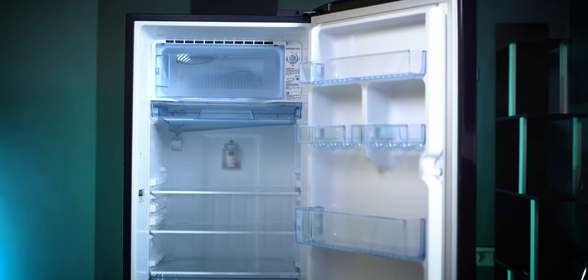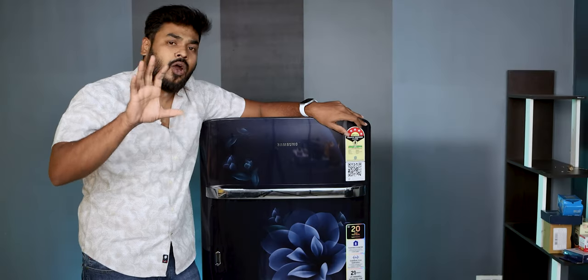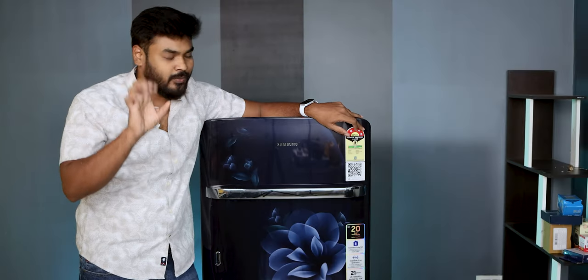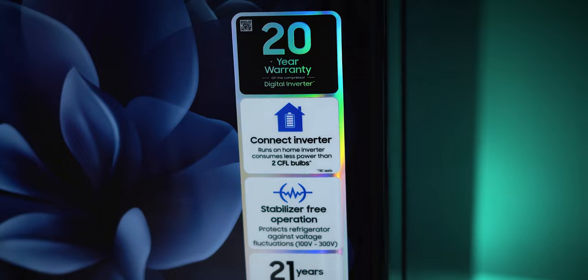You can use the interior well with 189 liters of space. I have a warranty on the whole product. You can use the compressor for 20 years — a 20-year compressor warranty is provided.